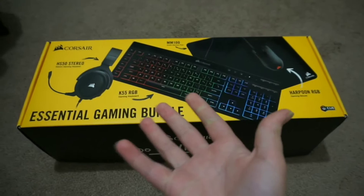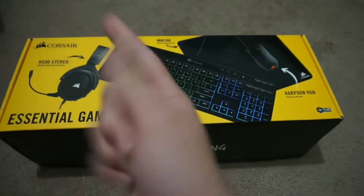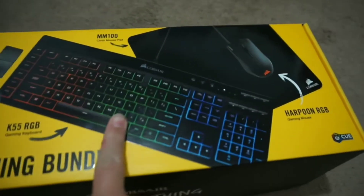So this is the box. The headset, keyboard, mousepad, and the mouse all came in this box.